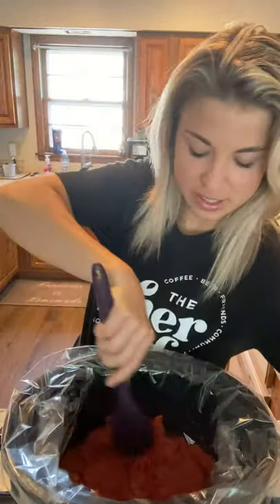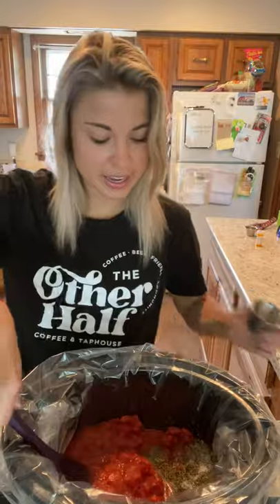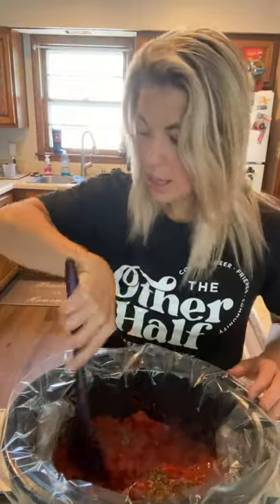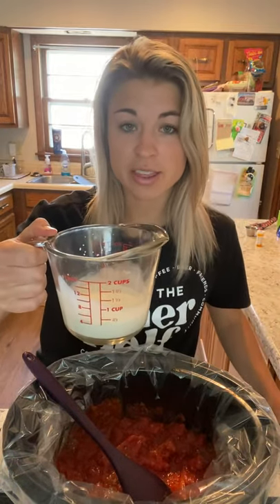We're just going to mix that up a little bit. For spices, I have one teaspoon of salt, one teaspoon of dried basil, half a teaspoon of dried oregano, and a quarter teaspoon of pepper. I'm going to sprinkle that in, and then in this glass Pyrex I have two tablespoons of cornstarch with half a cup of half and half.